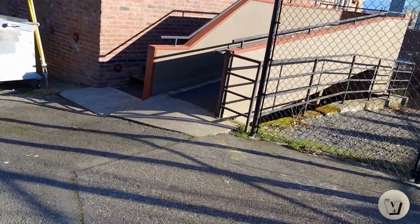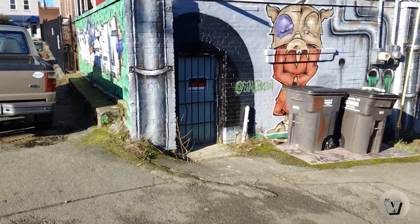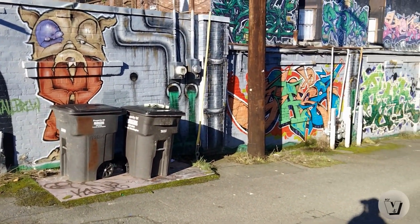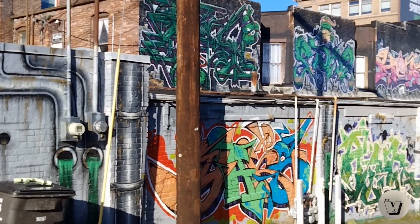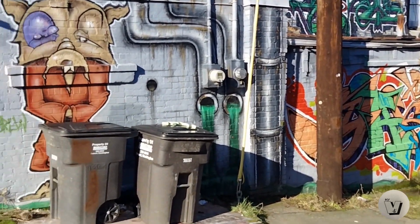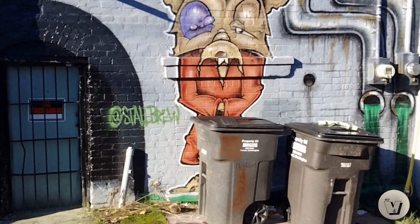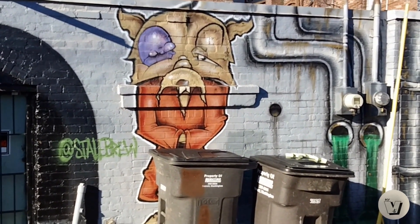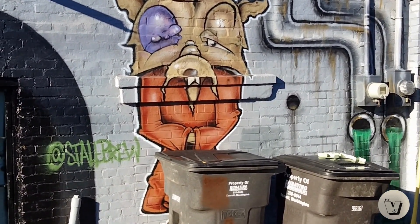All right, hopefully you can hear me. Check one, two — I'm gonna show you this really cool piece here. Look at that, this is a really cool one, it goes all the way up top. And that theme — oh yeah, that's Master Splinter from Teenage Mutant Ninja Turtles. Isn't that crazy?